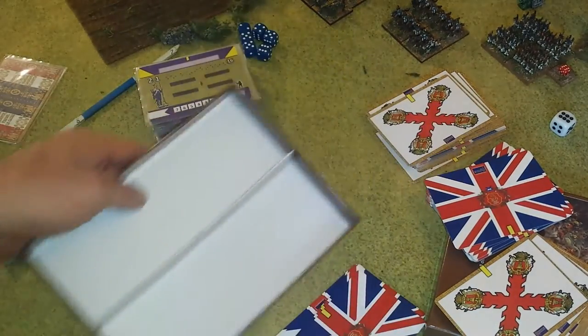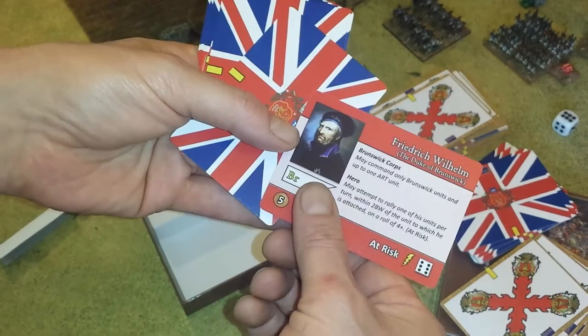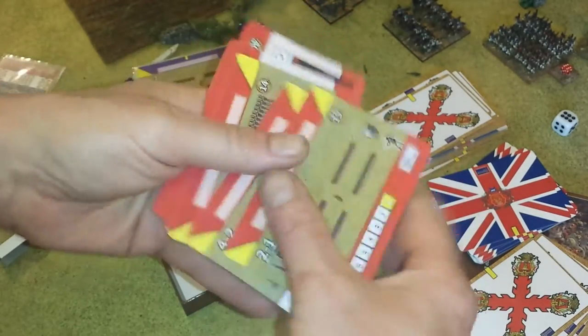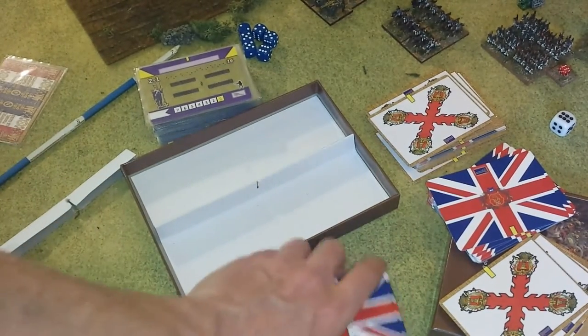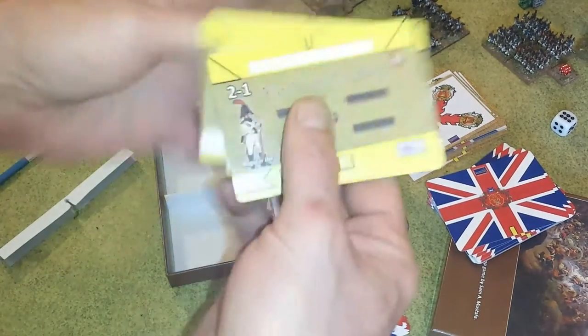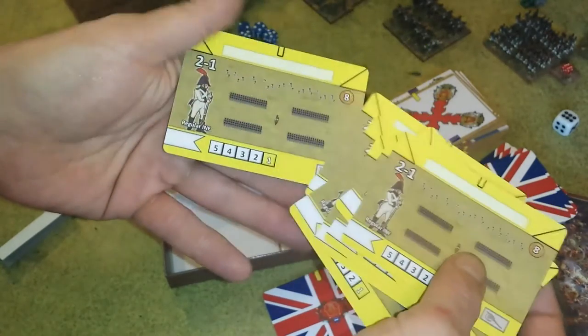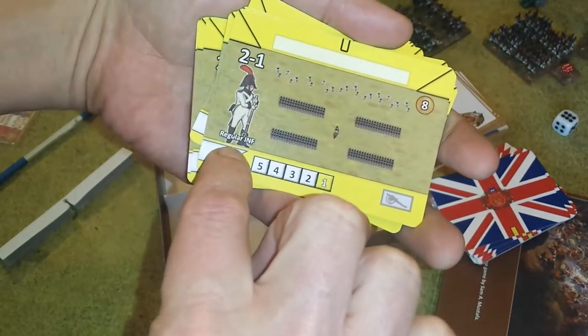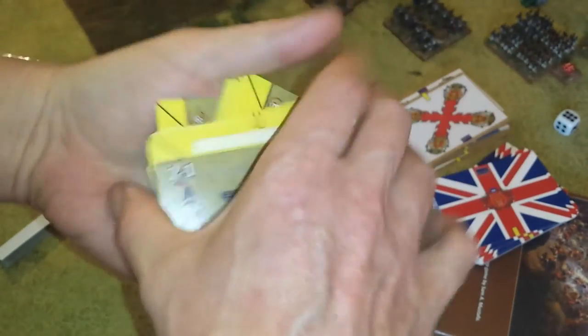Nice little box, well-packed and stored. Here are some of the British cards — just look at the backs on that, a nice Union Jack. Frederick Wilhelm and all kinds of little characters from the Peninsula campaigns are in here. You could use these from any of the campaigns that involve the British and the French in the Napoleonic Wars — it doesn't have to be restricted to just the Peninsula campaigns. Let's take a look at some of the Spanish units: lots of regular infantry. It's nice artwork on these little cards too, and again, the point value. I have no problem with these sets of cards.